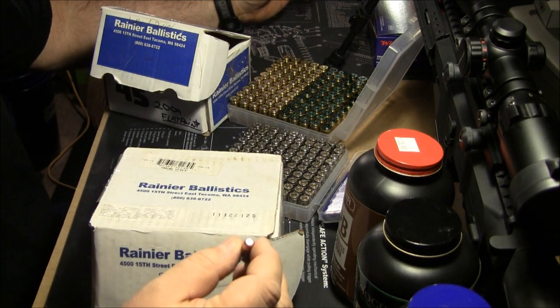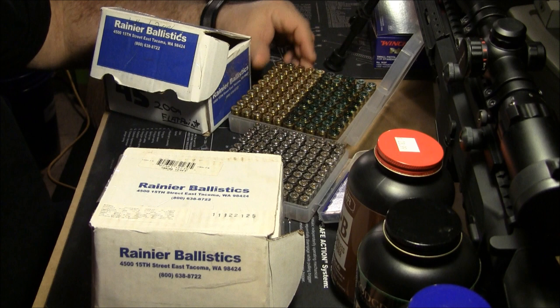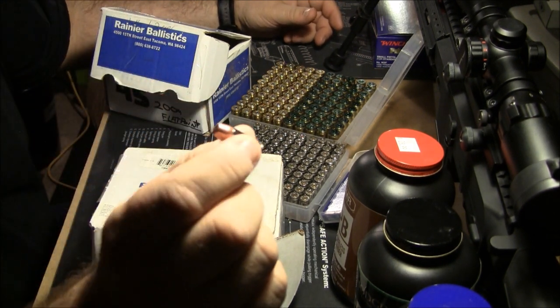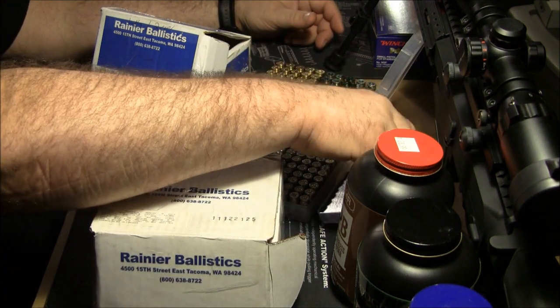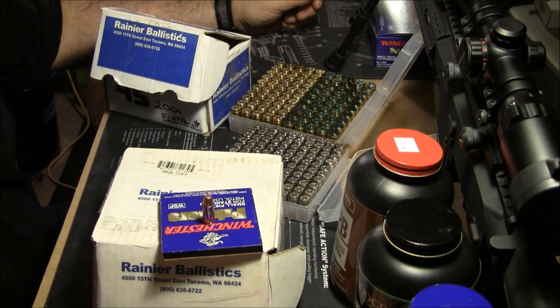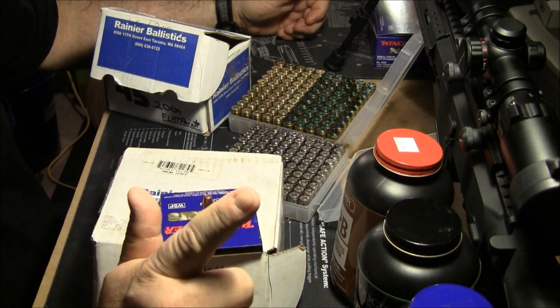I used them, bought a bunch, loved them, contacted Rainier, talked to the marketing director Shane — at that time, now he's been promoted — and Rainier became a sponsor and has been ever since. So this is all I use exclusively: Rainier, Hodgdon, Winchester, IMR, and the brass is just mixed brass. I have proven it over and over again to shooters at steel plate matches and IDPA in this area.